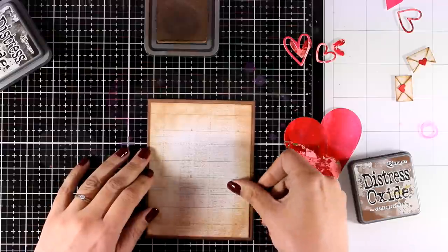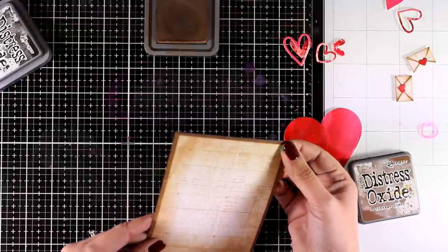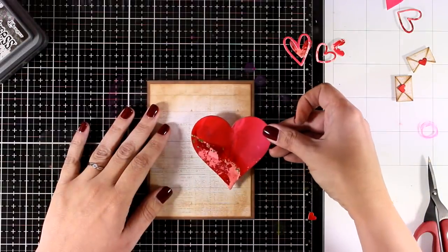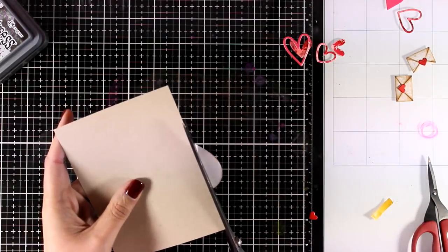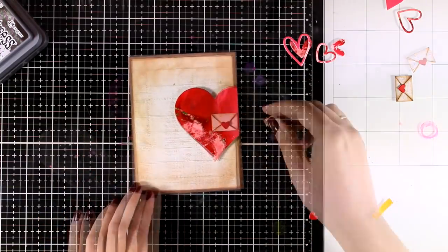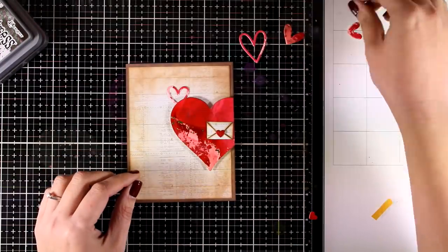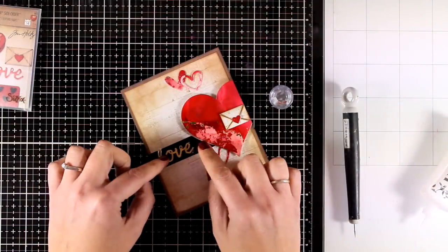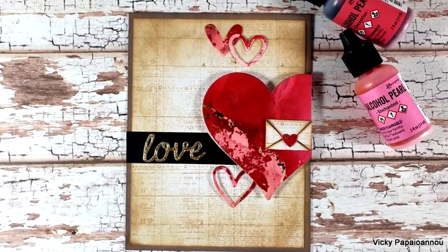Here I have a pattern paper inked up with Distress Oxide ink in Vintage Photo all around, and I stick that on top of a brown panel that's four and a quarter by five and a half so I end up with a little brown border all around. I stick my heart on top offset, cut off the excess, then embellish my card by sticking on the little hearts, a little envelope, and the word love that I cut out. Here are some close-up photos on the first card.